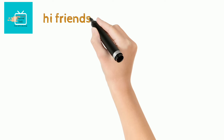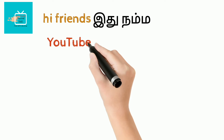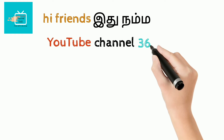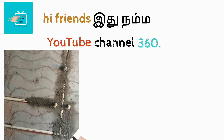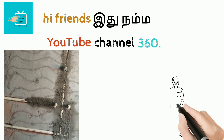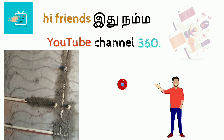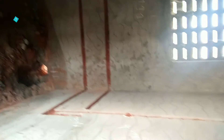Hi friends, I'm YouTube channel 360. I'm going to talk about the bathroom with a concealed waterline, electrical plumbing, and skills.